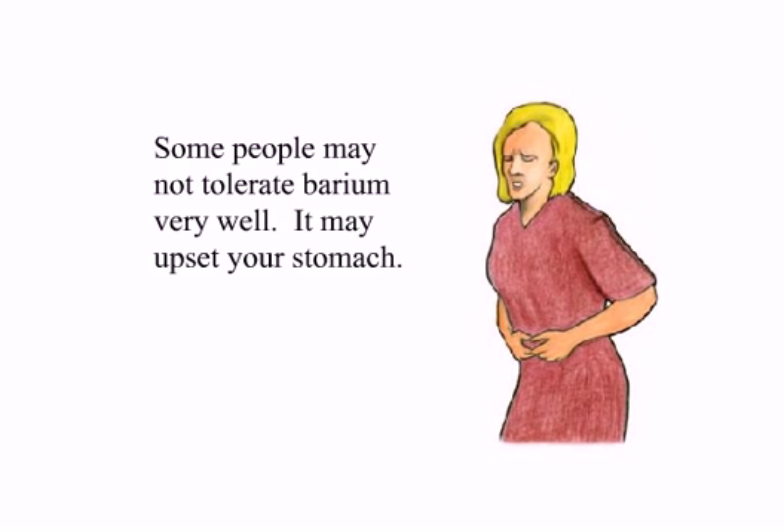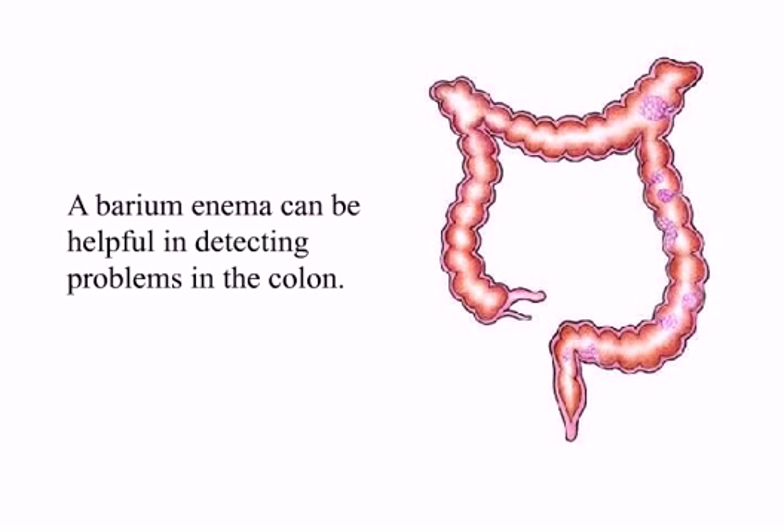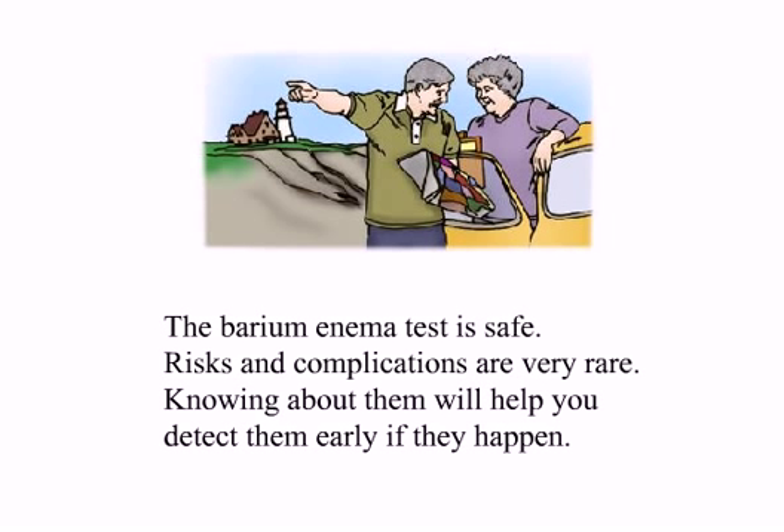Some people may not tolerate barium very well. It may upset your stomach. Rarely, patients may have an allergic reaction to the latex in the tube used to administer the barium. Summary: A barium enema can be helpful in detecting problems in the colon. The test helps detect abnormalities in the colon such as tumors and polyps. The barium enema test is safe. Risks and complications are very rare. Knowing about them will help you detect them early if they happen.